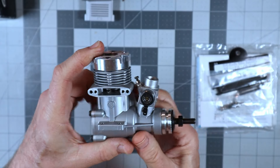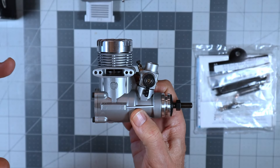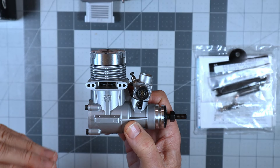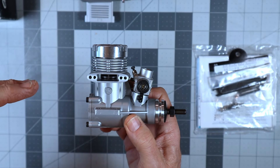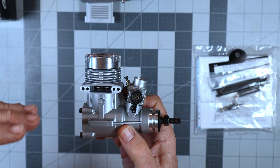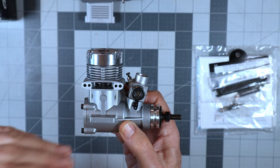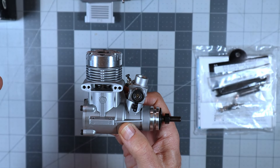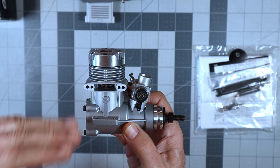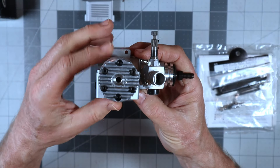The other thing that drew me to it was the fact that it's a ringed engine. I've mentioned that many times before — if at all possible, I will buy ringed engines from now on, just because you can always get replacement rings. It's getting very, very difficult to find matched piston and sleeve sets for any engine, because they're just not made anymore. For those unfamiliar with ABC engines, you have to have a matched piston and sleeve for an ABC engine — you can't just replace the piston and keep the same original sleeve. That's why ringed engines, in my opinion, are much more favorable.